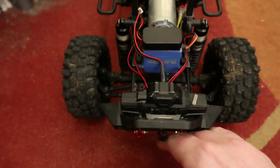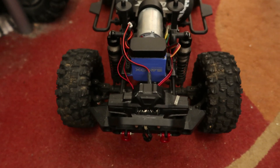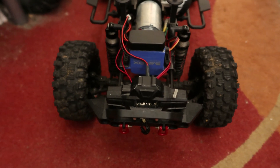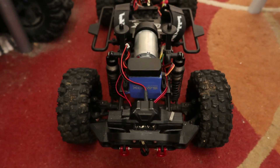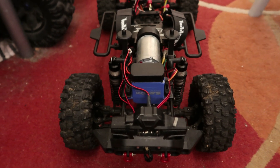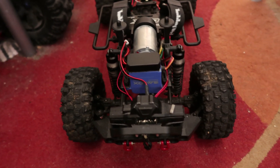It also powers the rear lights on the back. That's how much voltage I use in my crawler, and when I do a video it lasts a really long run time. The gearing is a 15-83 gear ratio — that's a 15-tooth pinion and 83-tooth spur gear.